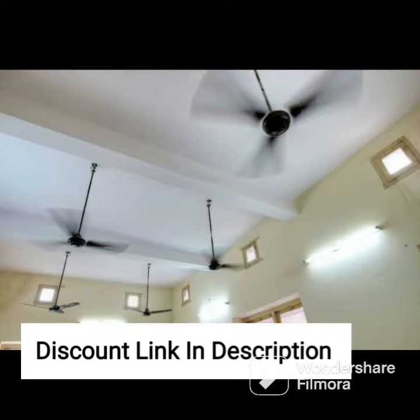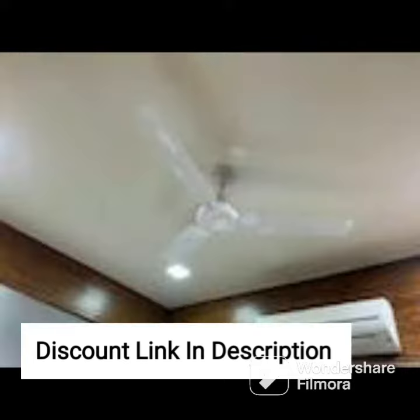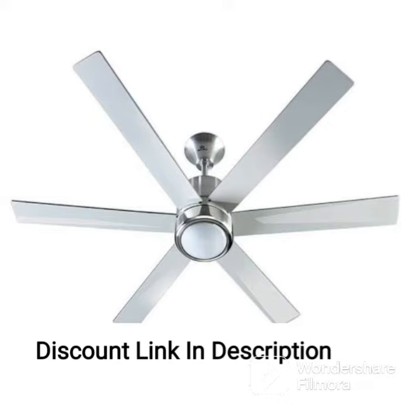One of the standout features of the Havells Enticer Art fan is its high power in low-voltage (HPLV) technology, which makes it highly energy efficient. This technology ensures that the fan can operate at low voltage without compromising on performance, making it ideal for homes with low-voltage power supply. This feature not only saves energy but also reduces your electricity bills.